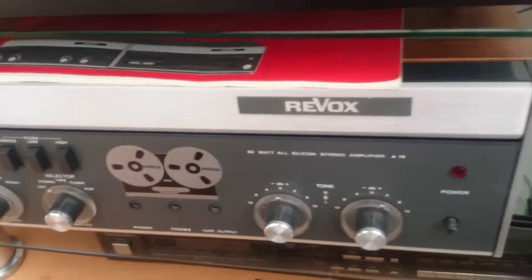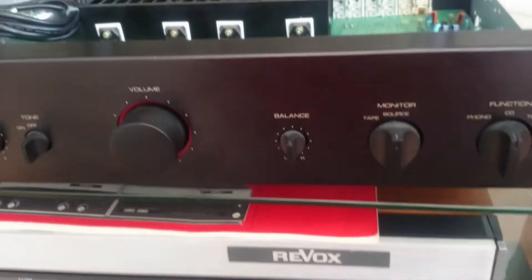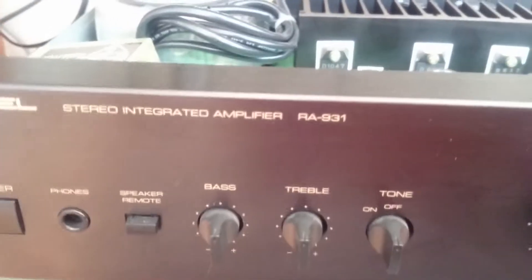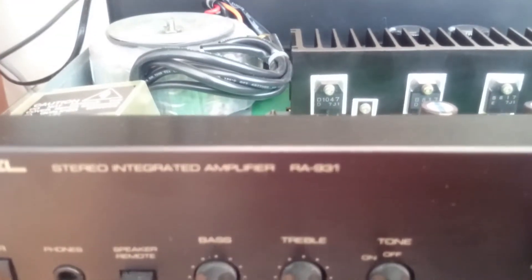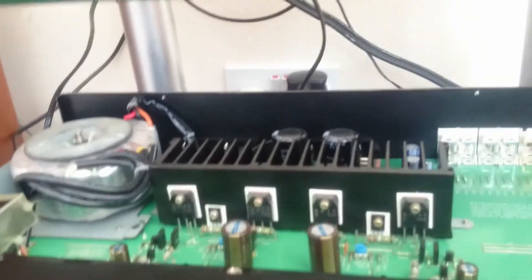Reevox here — this is the star of the show at the minute. What happens is you get more bass, smoother sound. It cuts quite a clean sort of amplifier this one, but once you modify it, it makes it more audiophile. Beautiful.